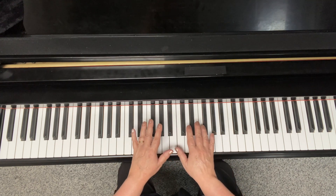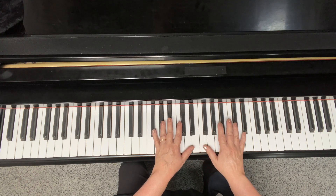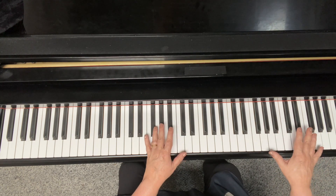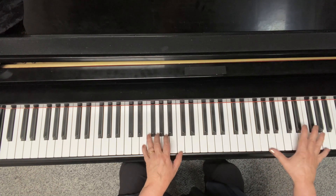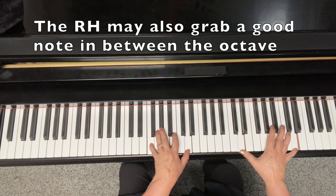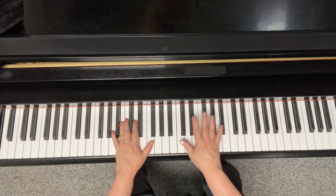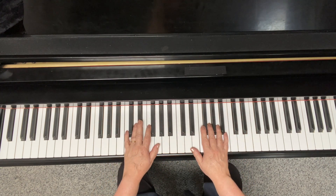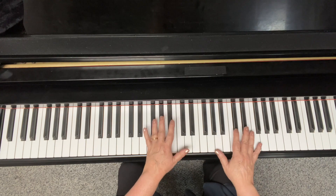These type of block chords, where everything is contained within an octave, are different from what is known as spread chords, where you have the hand spread out. The right hand would play something in an octave and the left hand would punch along with it. Both these styles of piano playing really sound best when you've got a bass player, because I'm not playing the bottom end of the piano — I'm in the middle. So they work best in trio settings.